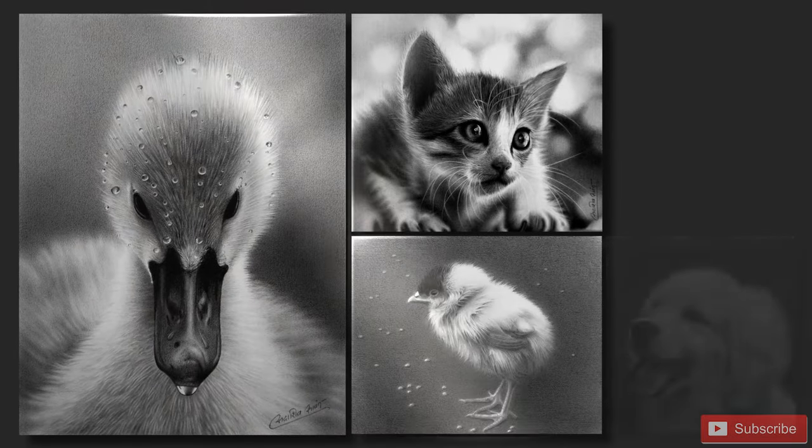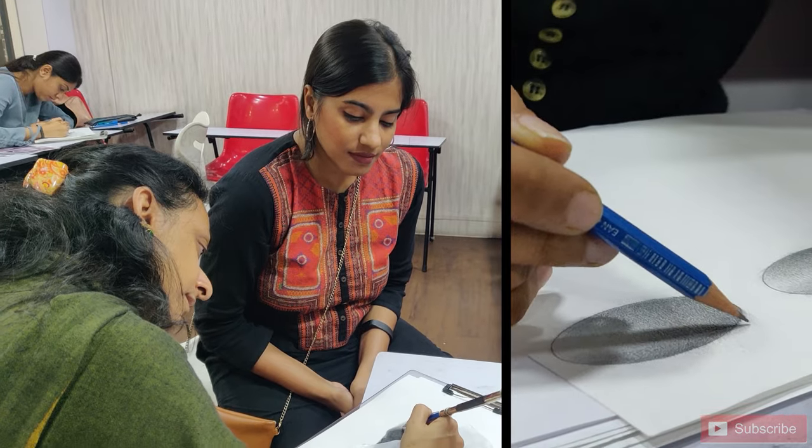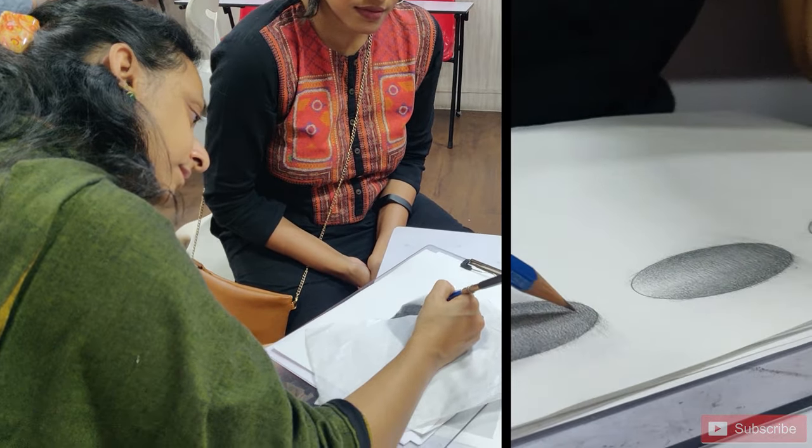If you are ready to take your pencil art to the next level, I would love for you to join me in this workshop. Whether you are a beginner looking to improve your skills or an experienced artist looking to refine your technique, this workshop will help you succeed.